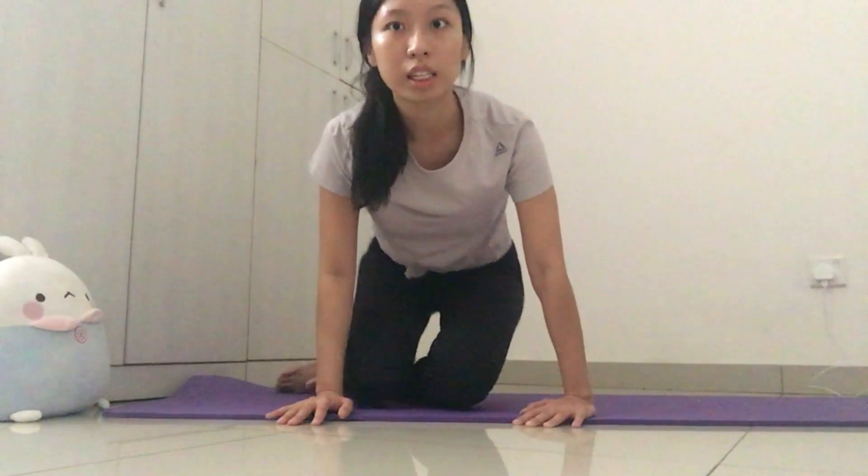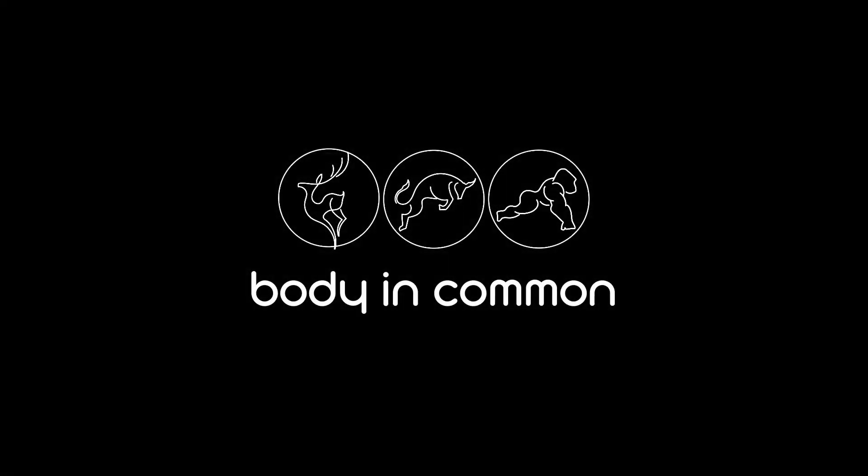That's the end of the exercise for today. While you're doing it, you might have felt that one side is tighter than the other — that's normal. What you have to do is just do one more extra set on the tighter side. After doing these exercises, check again with your motions — you should feel a little bit more loose. You can do this consistently every day, either once or twice per day. Thank you for watching!